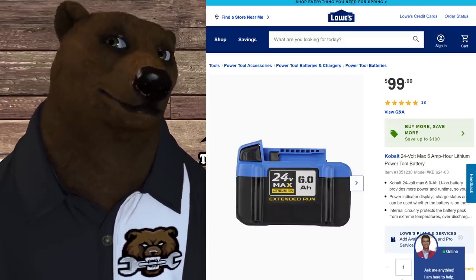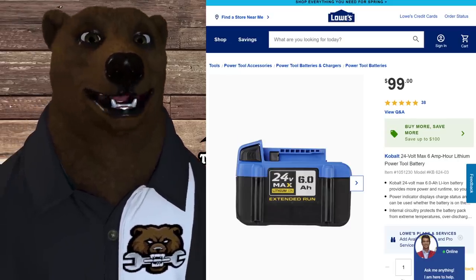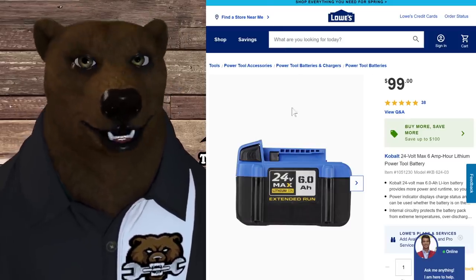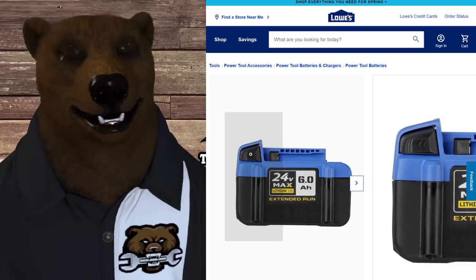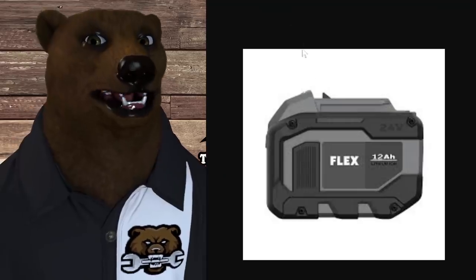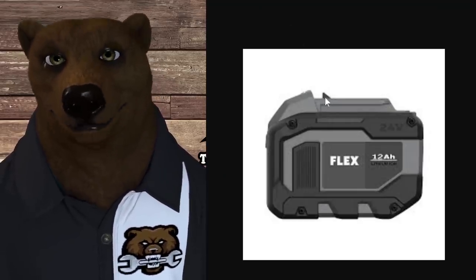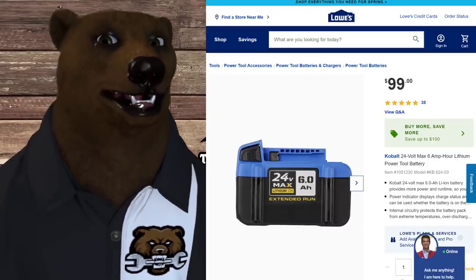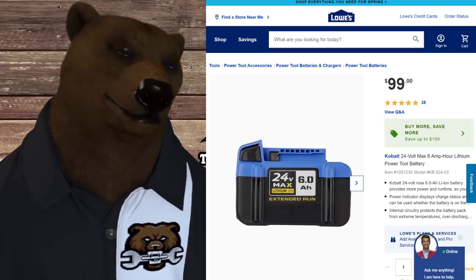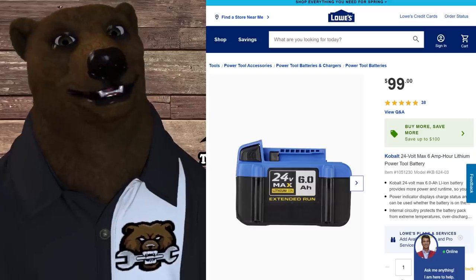For comparison, Cobalt has a 24-volt six amp hour battery. People have been asking whether Flex and Cobalt batteries are cross-compatible, and I don't think they are. On the Cobalt battery, the releases are on the side and the tab is on the side, whereas on the Flex battery, the release is on the front and the tab is on the top. Beyond the physical differences, these systems have circuitry in the batteries communicating with circuitry in the tool, so it's really important they talk to each other correctly.